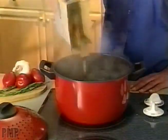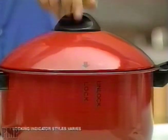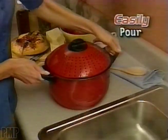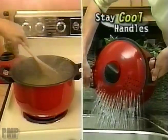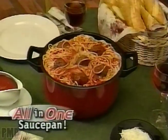Watch. Just place in your favorite pasta. When it's ready, turn the lid to the locking position. Then easily pour the water out and keep the pasta in. It's that easy. Now you can cook, drain, and serve mountains of spaghetti all in one saucepan.